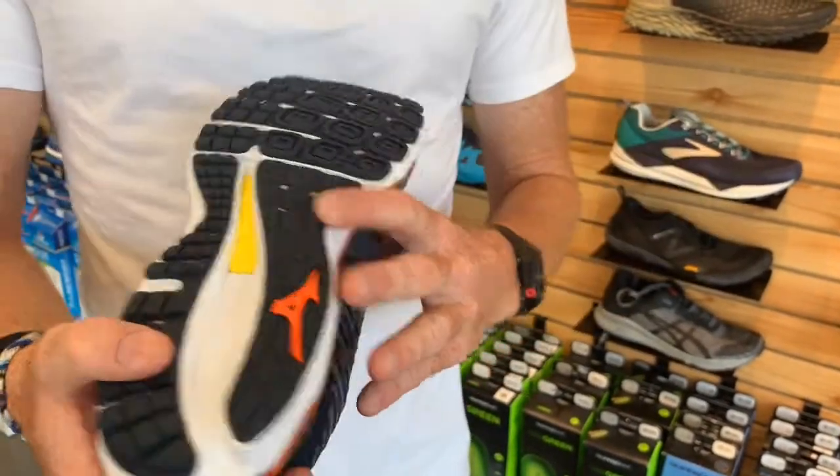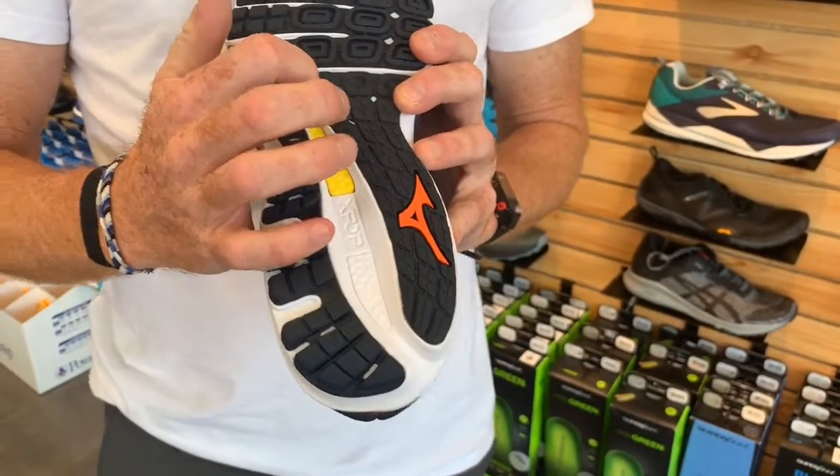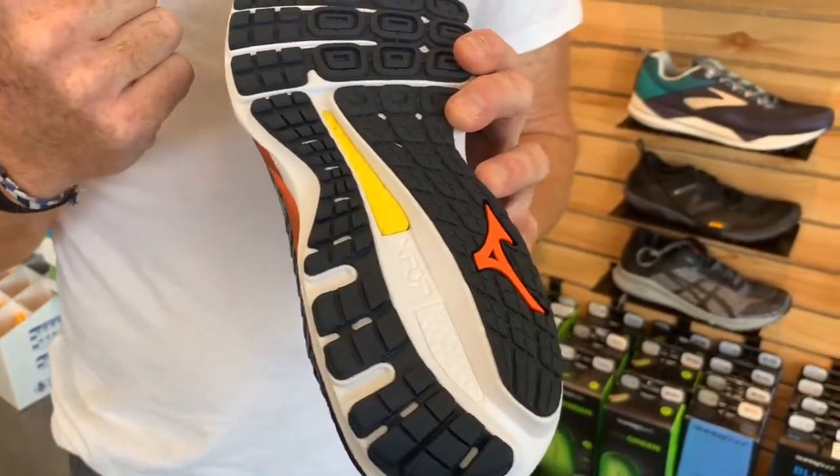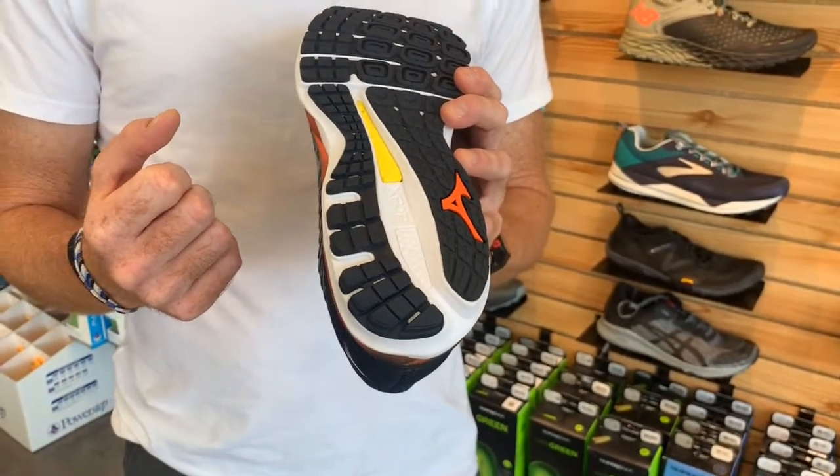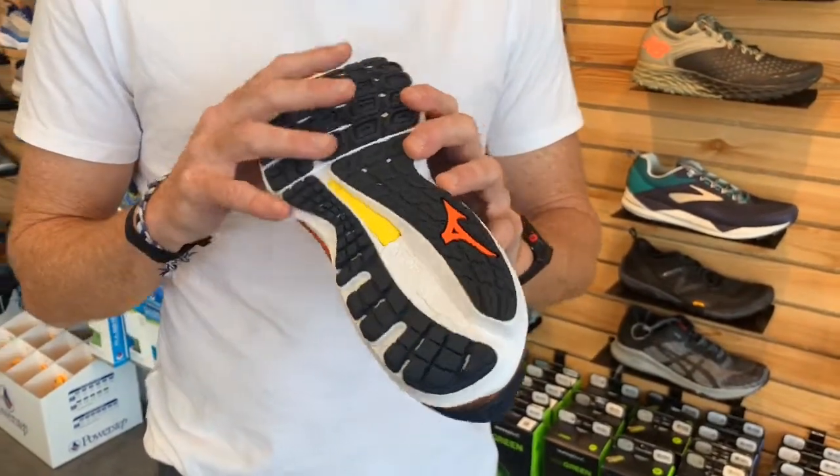Also, a cool new feature on this shoe is their new polyurethane foam called X-Pop. This extends throughout the midsole. It's very, very soft feeling and extremely durable, so customers who liked the old Sky will really enjoy this new one as well.